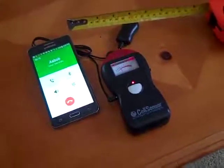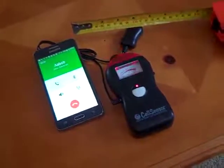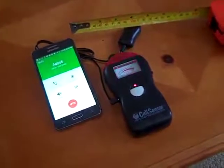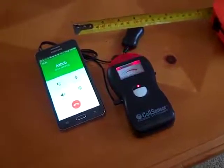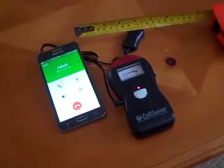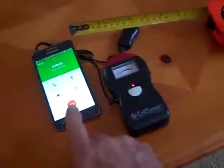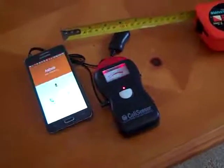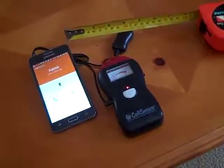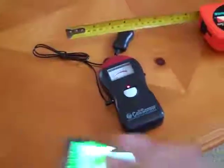The phone just answered — a lot of activity there. Now let's finish that call. It takes a little effort to do that. Now we're going to grab this cell phone.